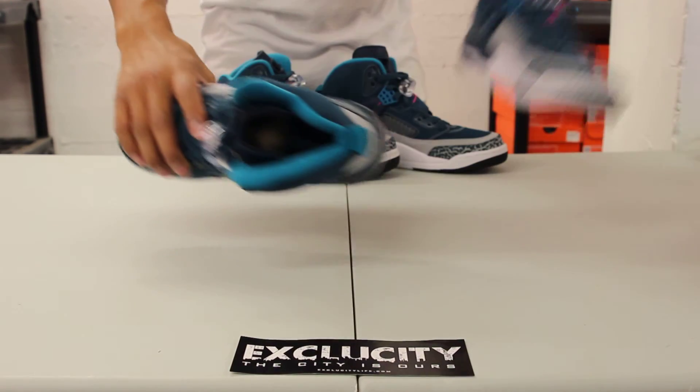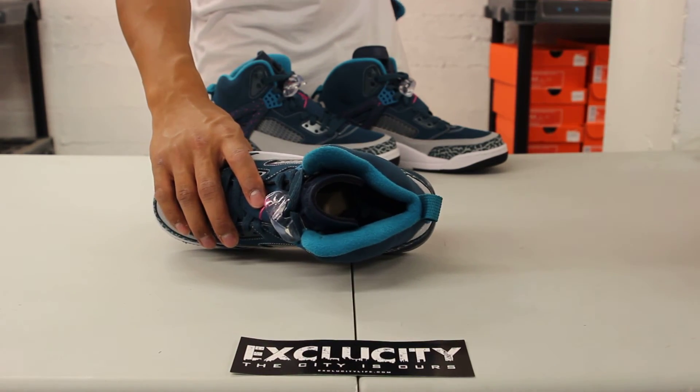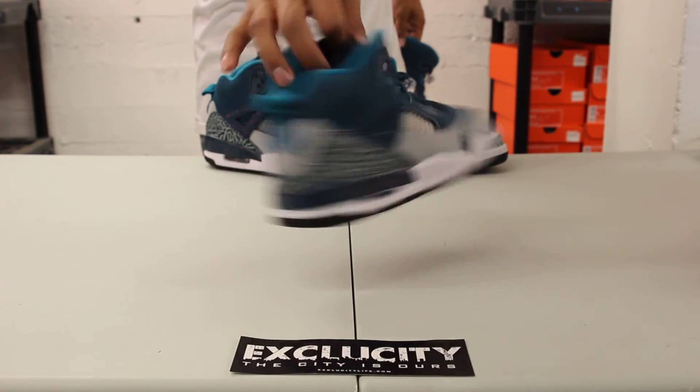And finally, on the inside of the shoe, you got your turquoise lining, and you also have a Fusion Pink logo on the heel.